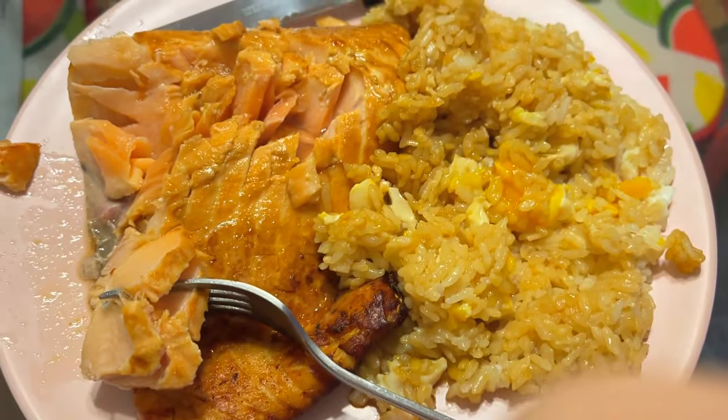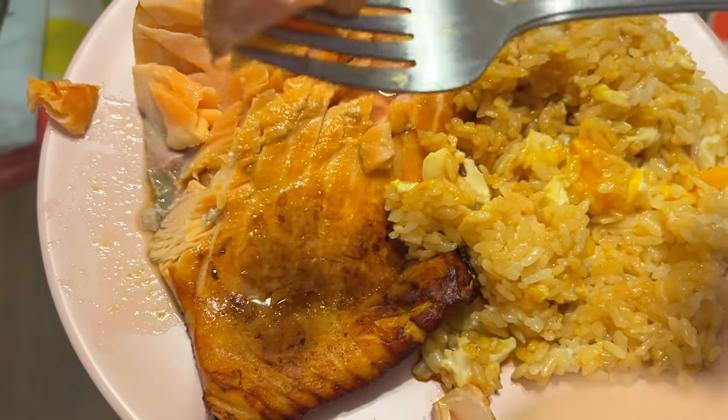I just garnished the pot with a little more soy sauce, got some egg in my rice and it's coming along.